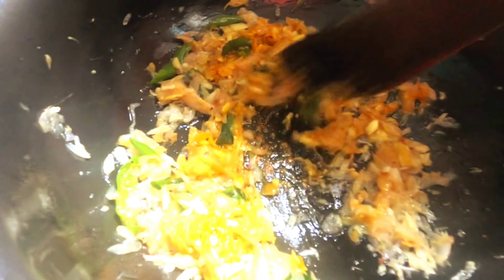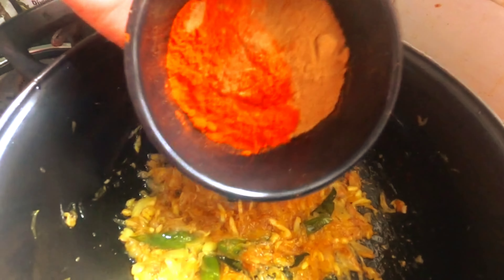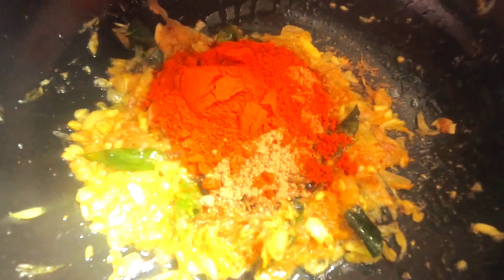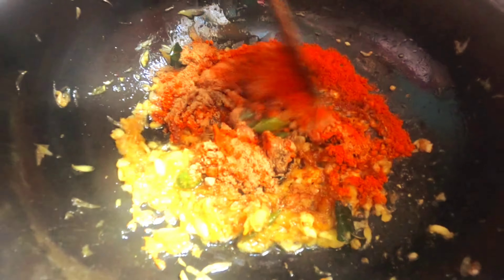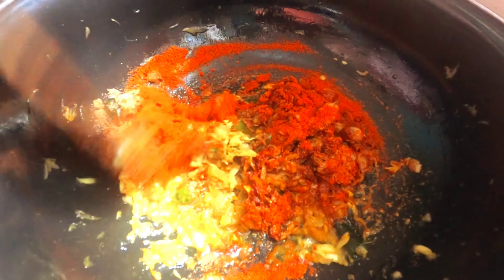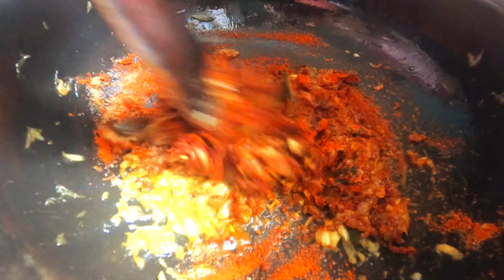Let's put a little water in here. It's also mixed in here. Let's mix it in here.